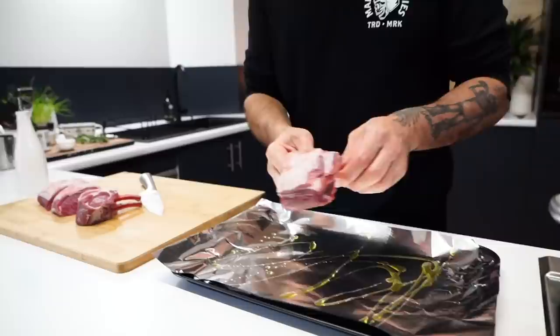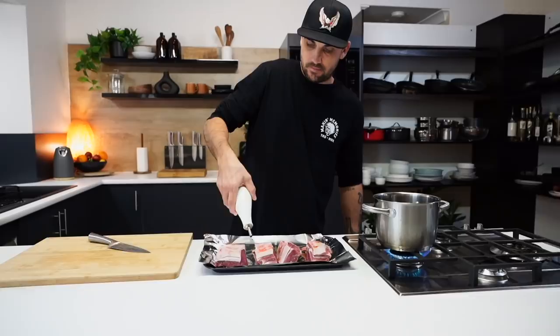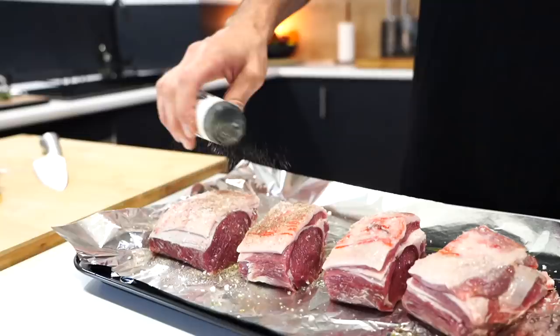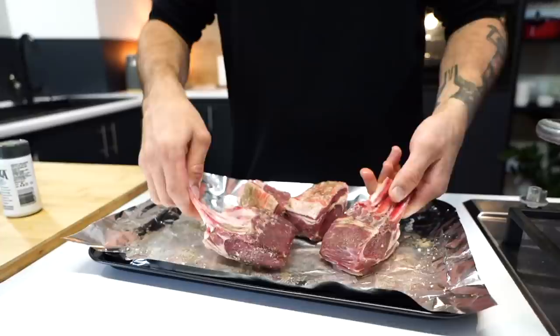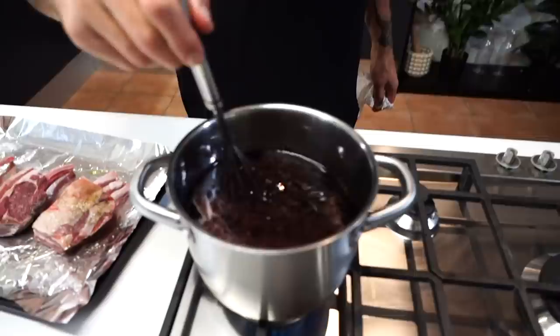Extra olive oil. Lay these fucking lamb racks down. A little bit more. Rub it all in. Salt. Ground pepper — nice and thin. Get that on everything. Rub all over it. A little bit of oil in here — smells good. Alright, seasoned up. Now we're just gonna put these in the hot pan with a bit of oil, sear in those flavours, then herb crust it, and then put it in the oven.